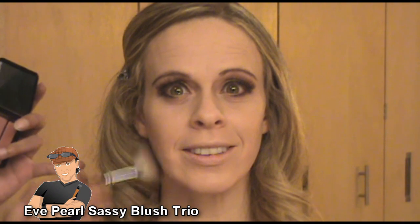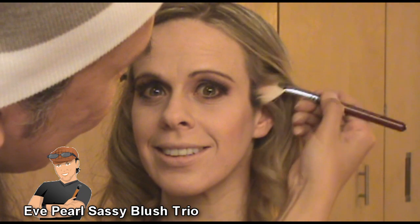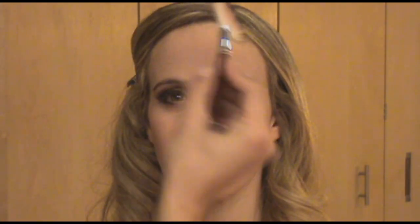For her blush I'm using Eve Pearl's Sassy Blush Trio. I chose the medium and the dark color in the trio and applied that with my fan brush to give her a little bit more contour right underneath the cheekbones. Then I'm using the very light color, which is kind of like a peachy pink, right on the apple of the cheeks, working that upwards towards the hairline. I'm also applying the blush colors right into her forehead to give that a little bit more warmth, and dabbing a little bit into her chin and jawline.